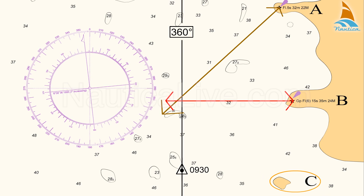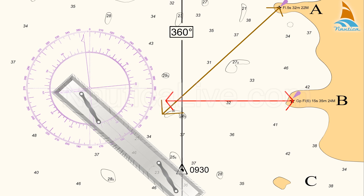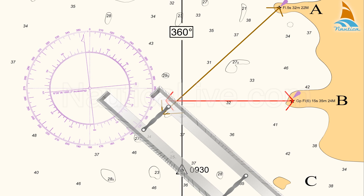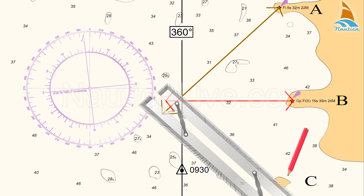Thirdly, the bearing from island C: place the parallel ruler on the compass rose on the 135 degree line, and transfer that line passing from island C and crossing the course line.